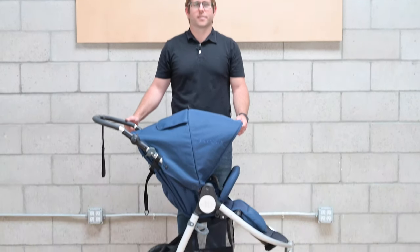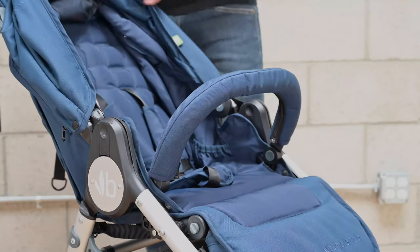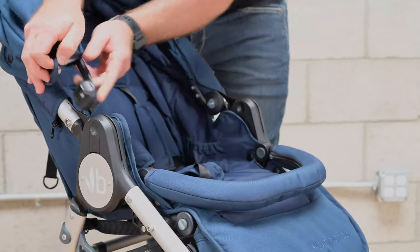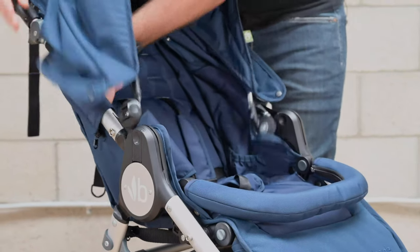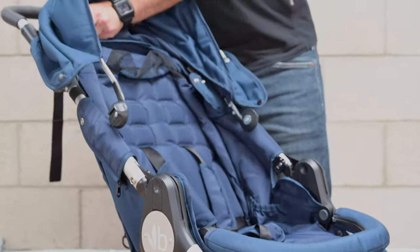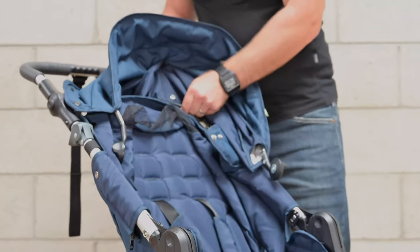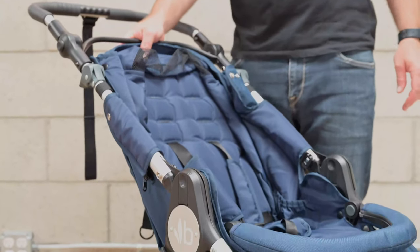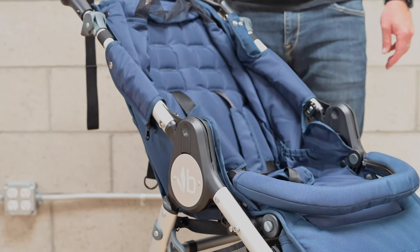I'd like to show you how to attach a bassinet or car seat adapter to Indy. The first step is to remove the canopy. You can also choose to remove the seat fabric if you'd like. I'm going to show you how to attach the car seat or bassinet with the seat fabric on.